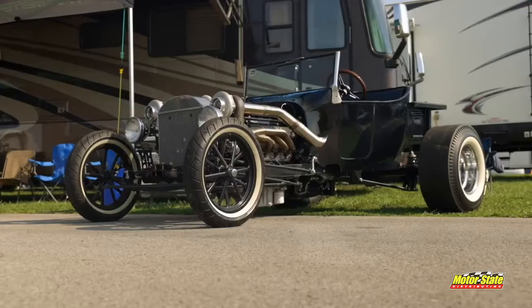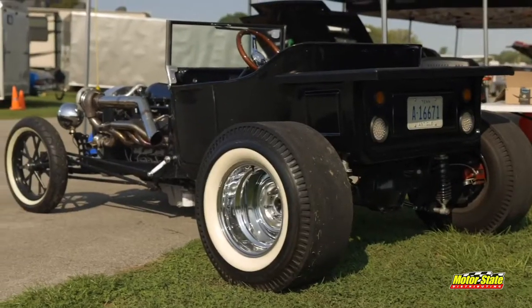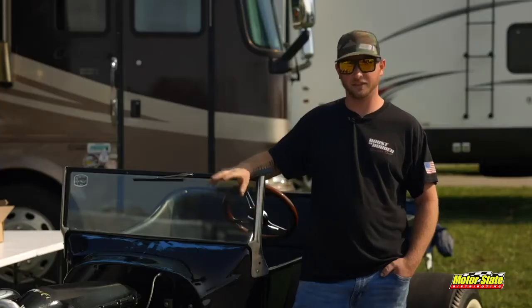Brought some cars to race — brought four or five cars. And this is one of them, it's a 23T bucket. It was my buddy's car, kind of had it sitting there, had a small block in it. He said it did good donuts, but he just wanted to do something crazy. And he brought it to me and I did this right here.